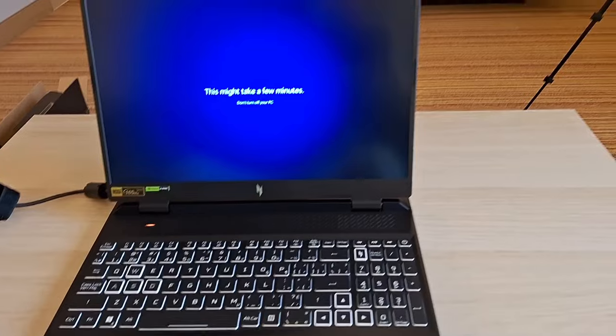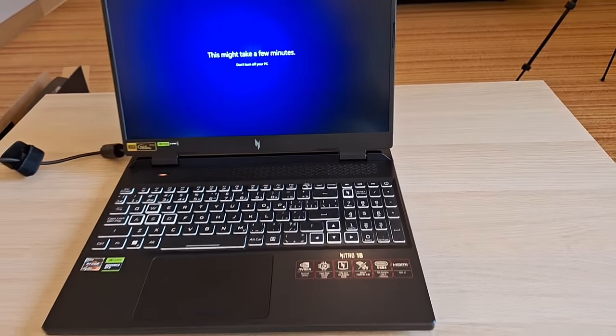This is the final setup of my laptop — I should not turn off my PC. Soon I'll have a working computer! About the Game Pass — I decided not to take it because it was just a trial for one month and then I'd have to pay $19 per month. Since I'm not really into gaming, I didn't buy it. I'm just waiting for the full installation.